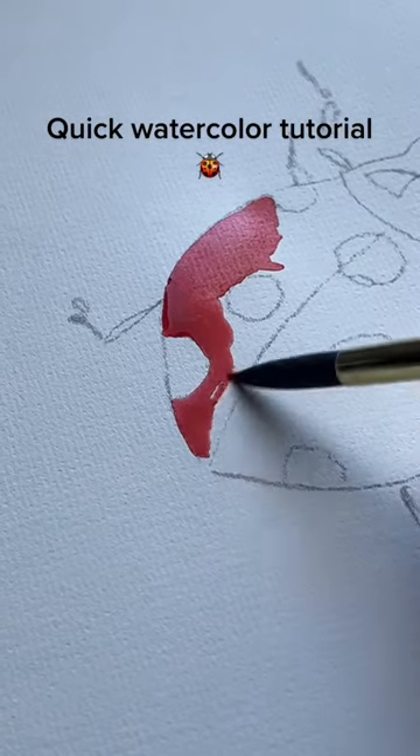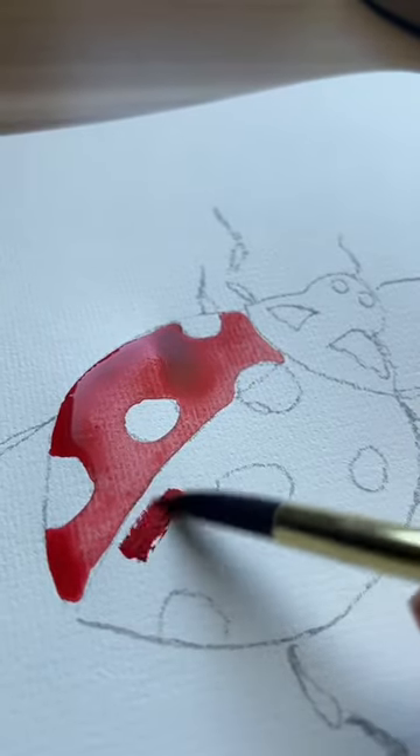Hey guys! Today I'll walk you through a watercolor tutorial featuring a ladybug.